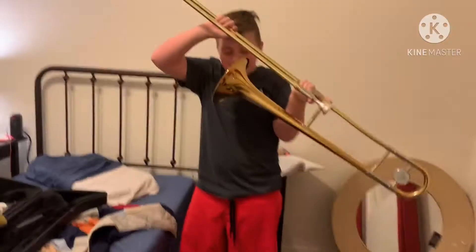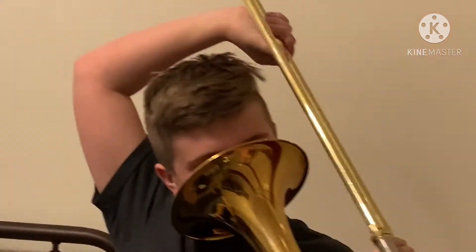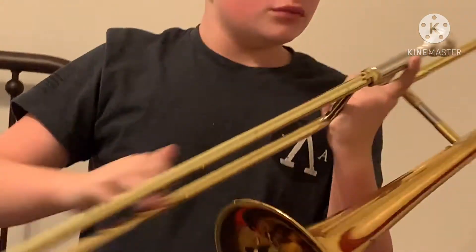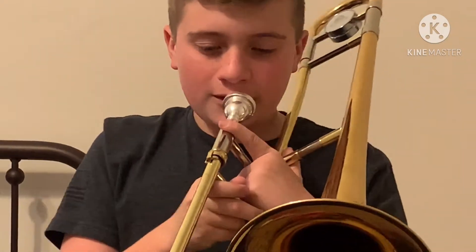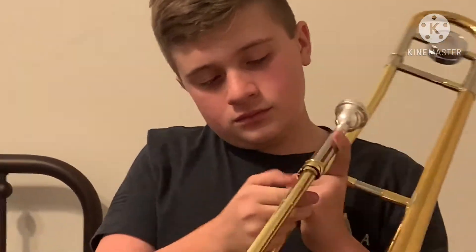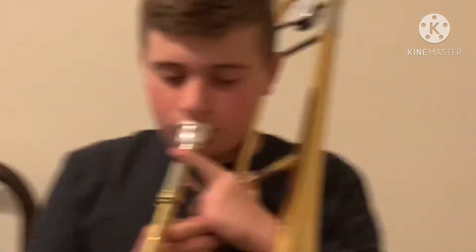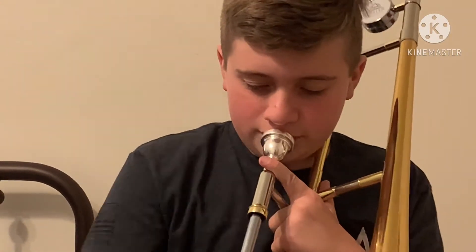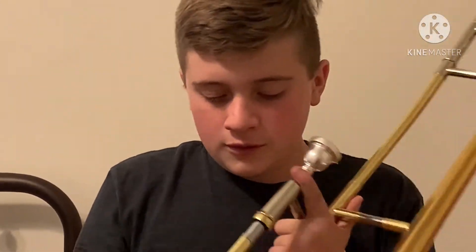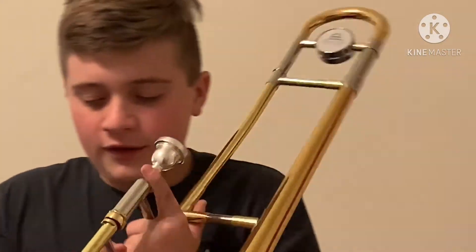Ow! You okay, dude? Maybe you shouldn't do that. I'm sure you're playing podcast one. First year, seven days. It's all the same note!